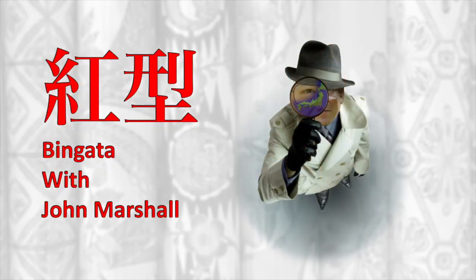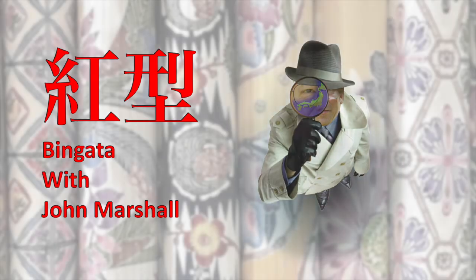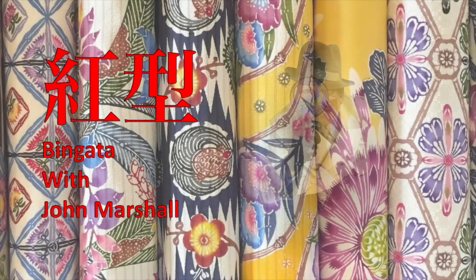So let's get started on our very first one, which is bingata. The sample included is a very specific type of bingata called oboro bingata.